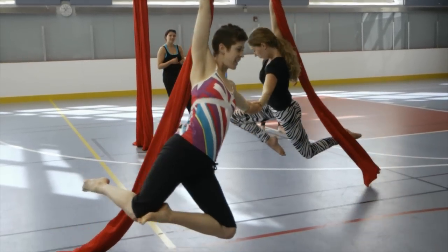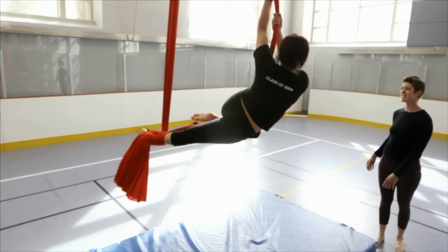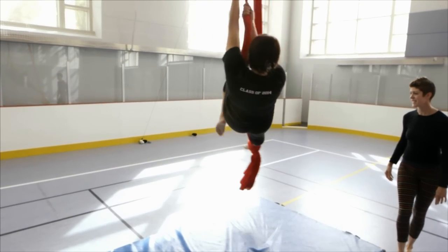Definitely fun and rewarding. As a modern dancer, you're constrained to how far you can jump from the floor, but it's really nice to be able to spin and turn up high.